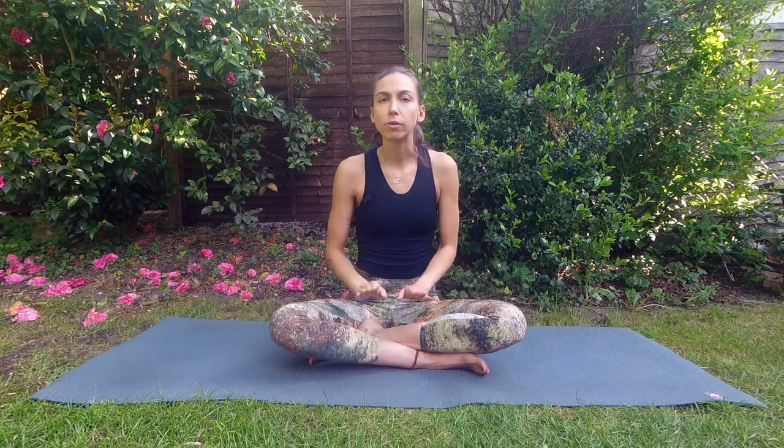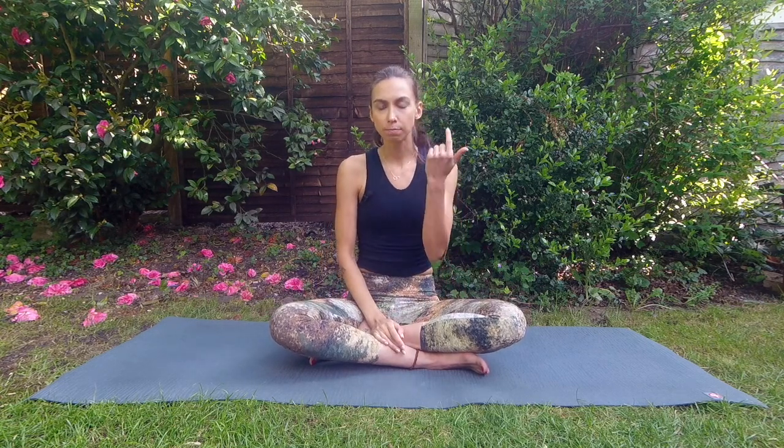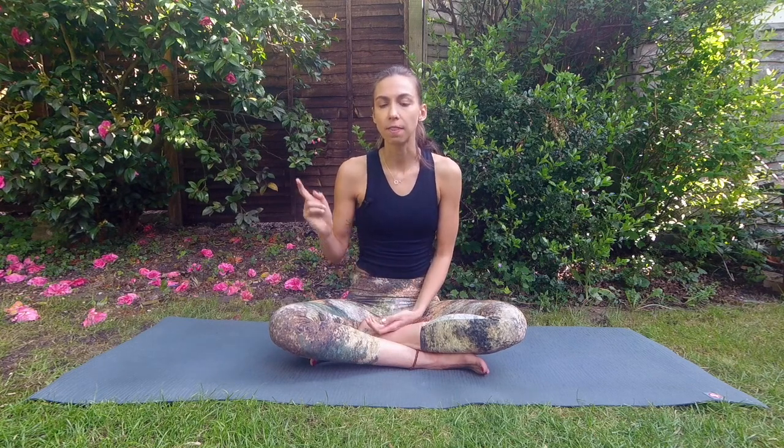Keep going like that — feel free to pause the video. You could do eight or up to fifteen rounds; just see where you feel comfortable to start. One round is inhaling, exhaling, inhaling, exhaling. Pause the video if you want, do that, and then resume.